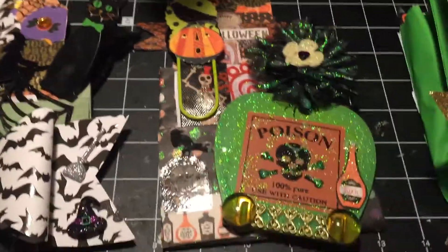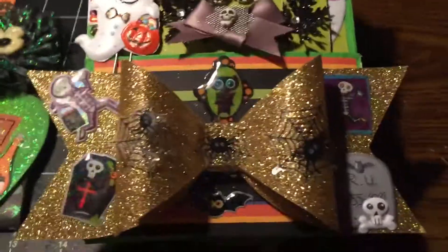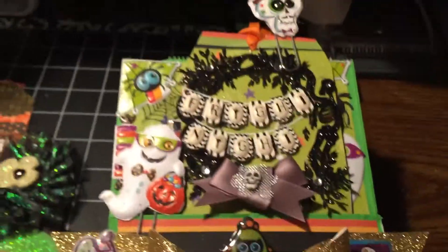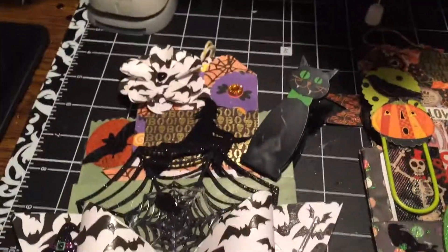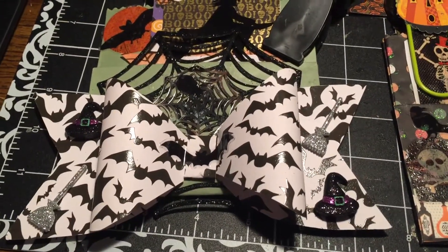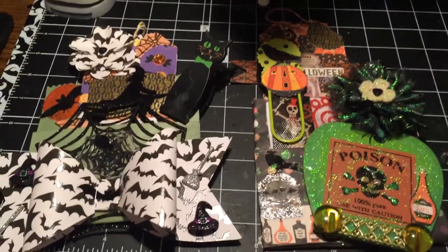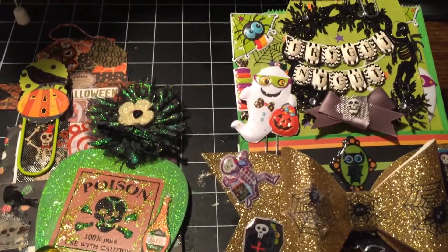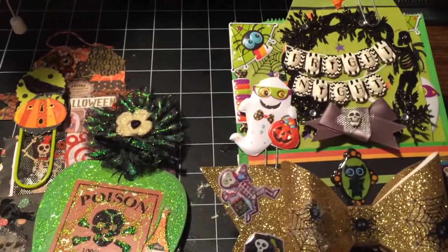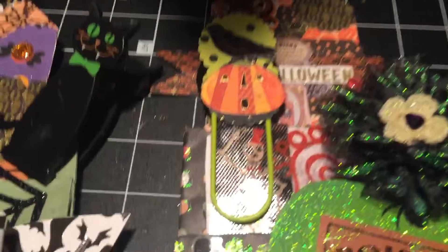Y'all tell me which one y'all like the best. I like all of them, but already this one's spoken for — she doesn't know she's getting it, but she's gonna get it. This one's going in the mail and I haven't decided who I'm giving this one to yet. I'm gonna make some more and show y'all, but I gotta make some tags and paper clips to choose from. I'm probably gonna be crafting most of the night tonight because I am so bored.